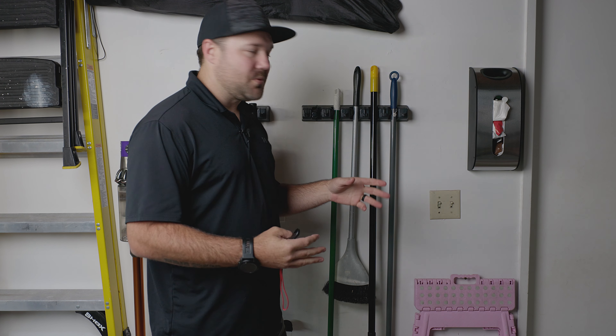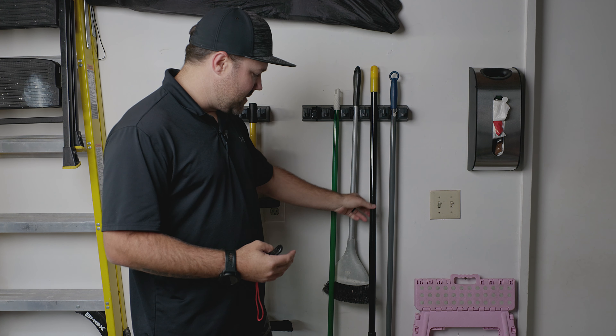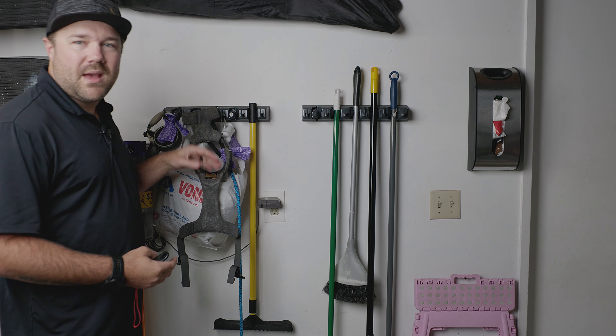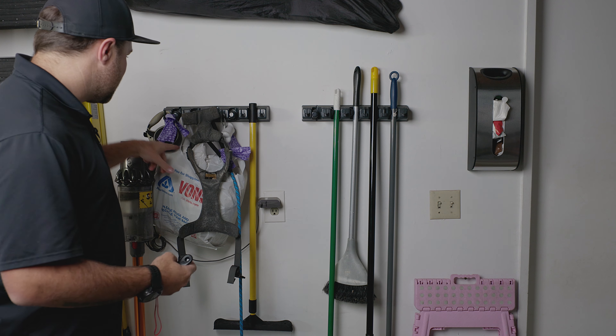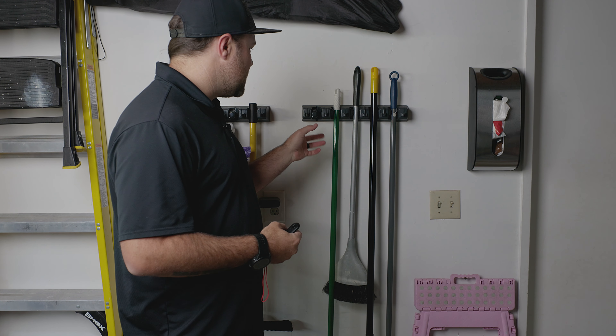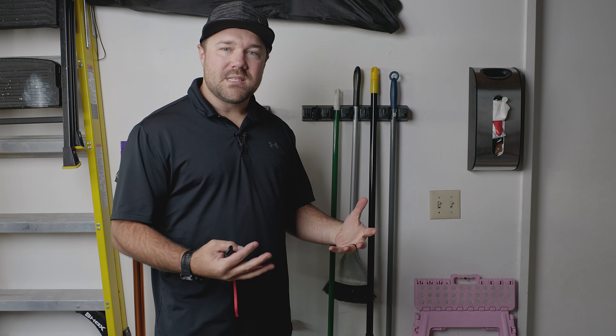You can see that pretty much we have some of our things like our brooms and our duster here, and then over on this side we have more of our dog supplies, some bags and things of that sort of nature. I wanted to give a real world look of what we actually have on this, and the important thing to note is that it mounts really well. There are just some screws up here on top, so you can put those straight into the wall. Try to get them into studs, but you can use molly bolts if you need to.